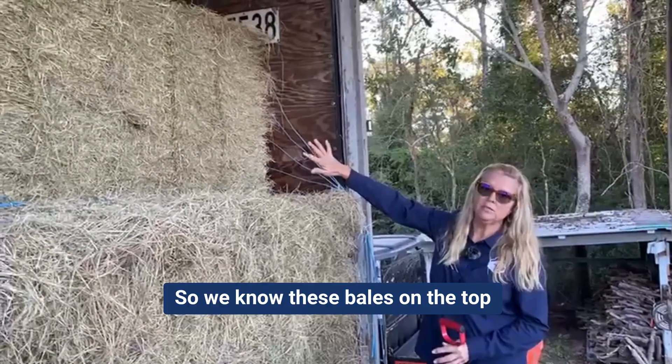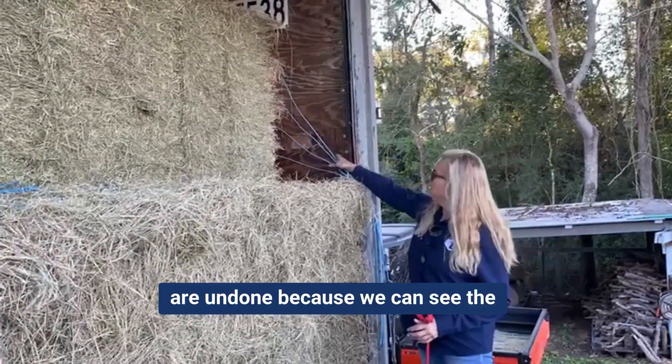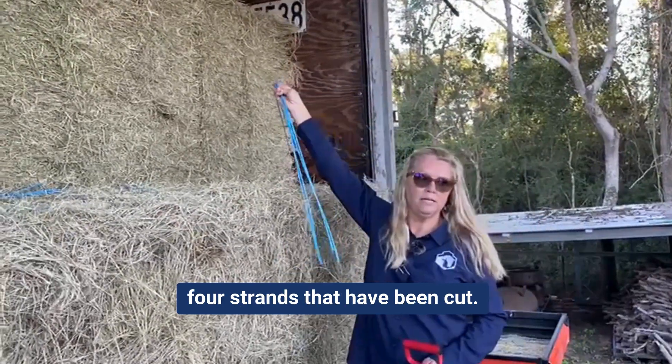We know these bales on the top are undone because we can see the strands — the three or four strands that have been cut.